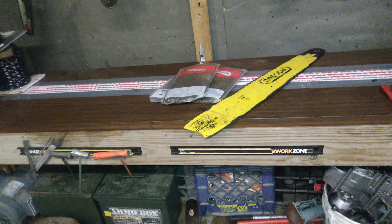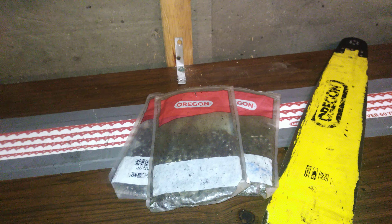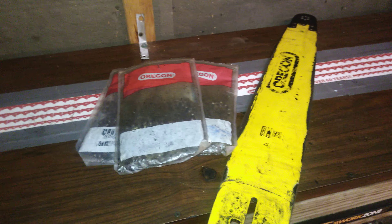Hey everyone. I want to do a video here of some of the products that I use — the Tecomec products. You got the breaker, spinner, and the grinder. This is a Jolly Evo.